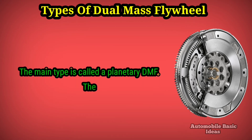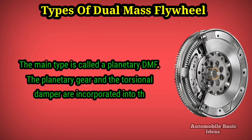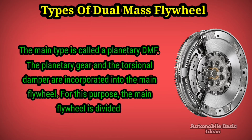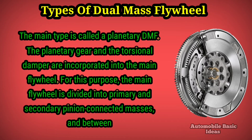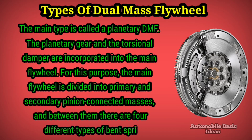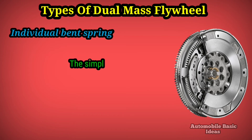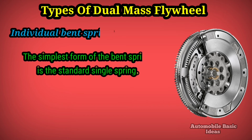Types of dual mass flywheel: the main type is called a planetary DMF, where the planetary gear and torsional damper are incorporated into the main flywheel. The main flywheel is divided into primary and secondary pinion-connected masses, and between them there are four different types of bent springs. The simplest is the individual bent spring — the standard single spring.